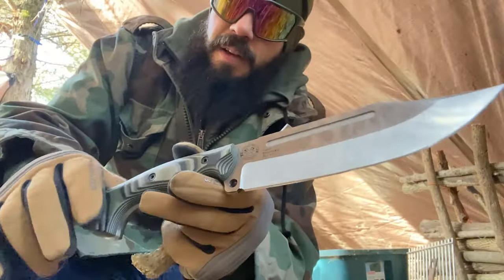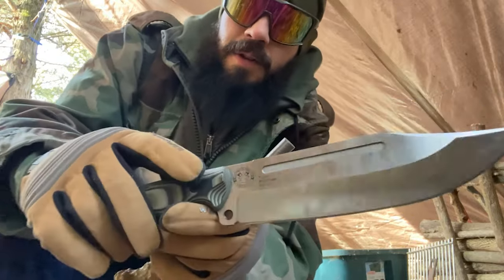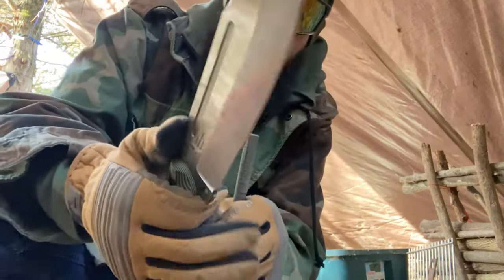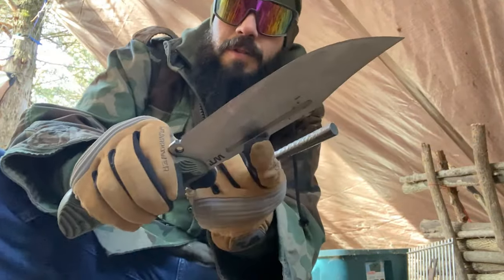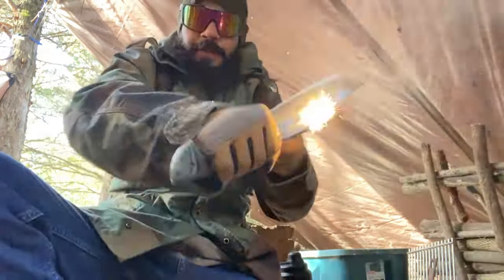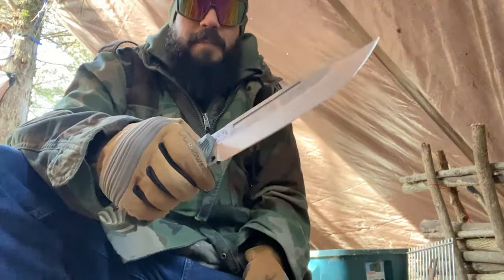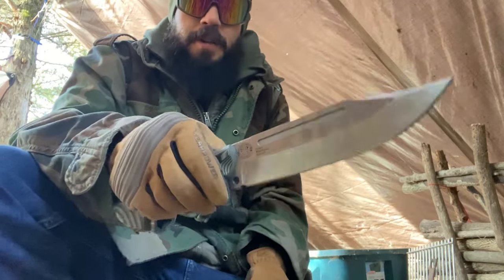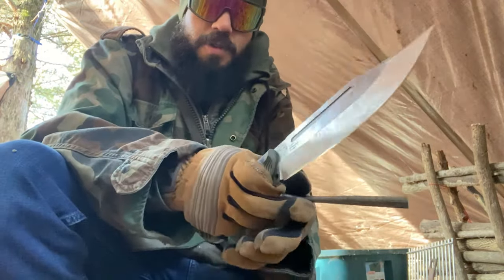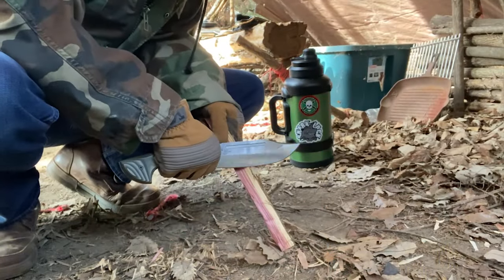Something else to discuss with the Puzon Bowie: right here at the base it has a little bit of rounding on the spine — I guess that's for your thumb — but it also has a very sharp 90-degree spine. It strikes a ferro rod amazingly well. Work Tough Gear does some of the best 90-degree spines — they're sharp for sure, and I really appreciate that.